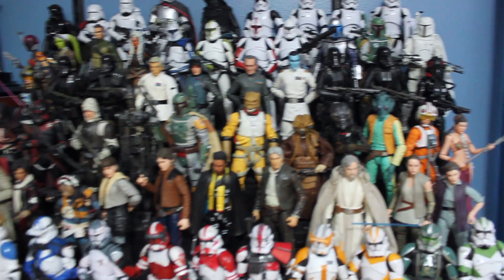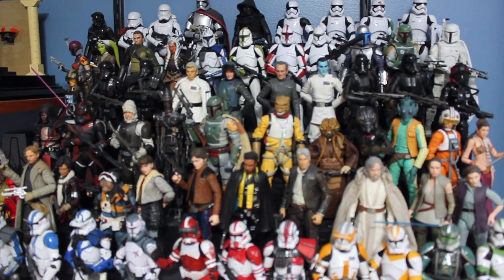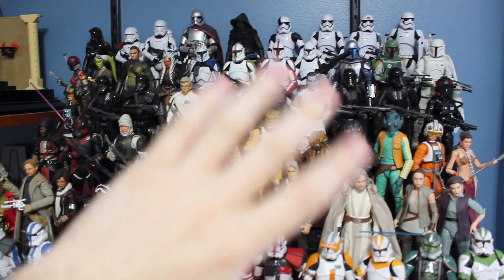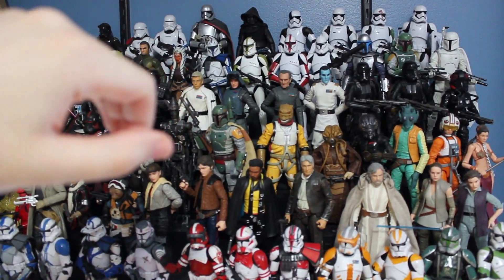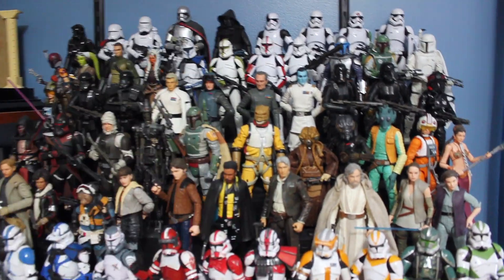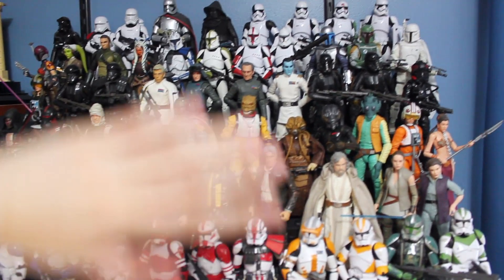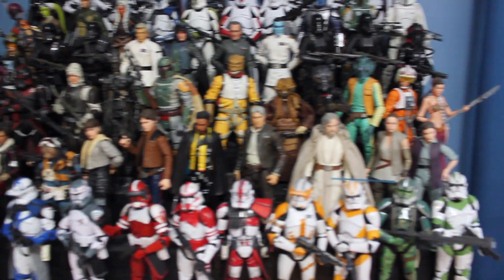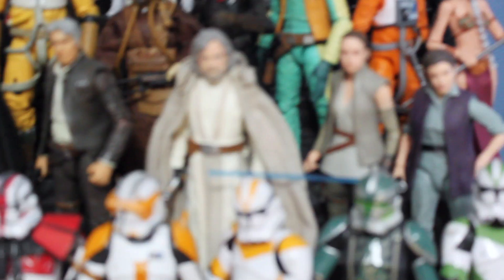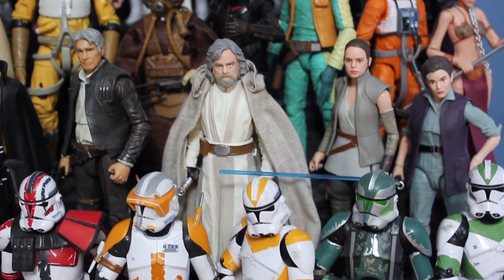Moving on to the actual display, which has a lot of stuff changed. Starting off with the Black Series, I've just moved a lot of stuff around. Last time I told you guys how I moved a bunch of the older sequel figures back into my closet because I didn't like them anymore, and moved this whole display up one row so I could fit some more figures in here because I am running out of space.